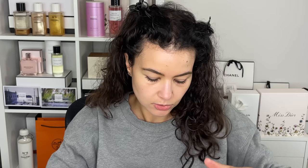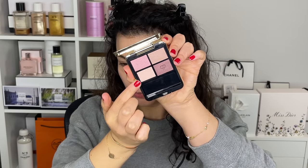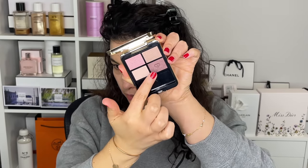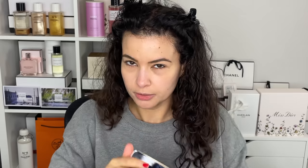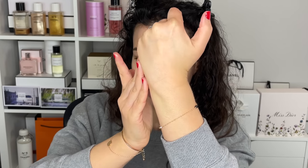I'm going to give you swatches of this one here. One shade is a primer — I'll swatch it, then swatch all the others on top to show the difference. Just on its own, it kind of looks like a light iridescent color.